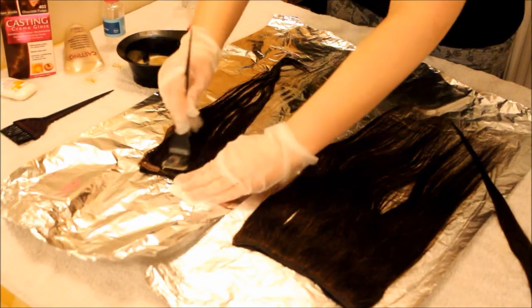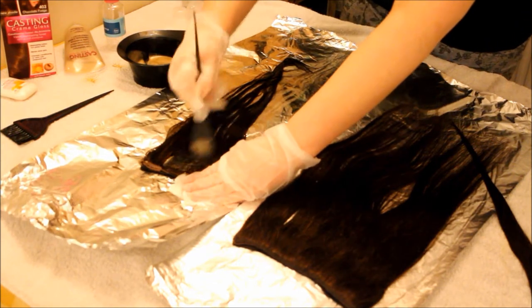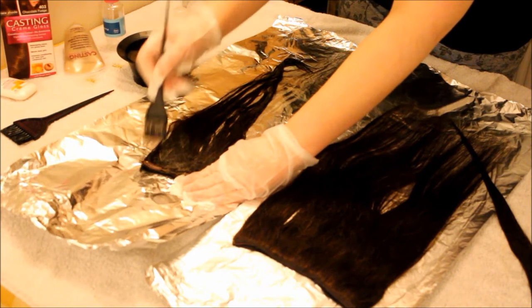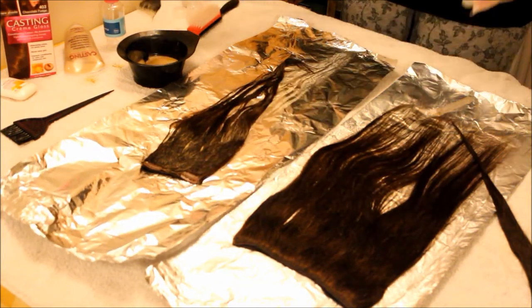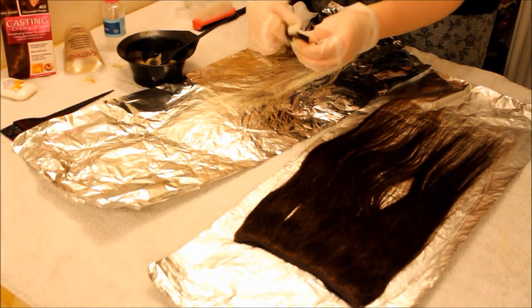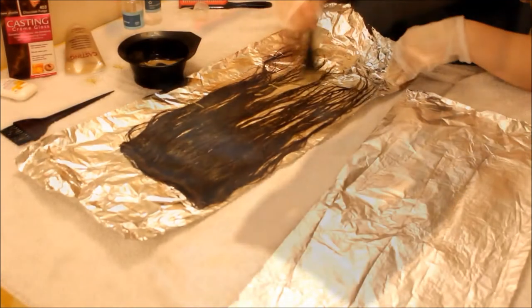Apply it throughout the whole hair and make sure you get it up right near the grips because you don't want to leave any patchy areas. I just turned the hair around to make sure there's a nice even application throughout the whole hair — you don't want those horrible patchy bits. Then I rubbed it in to again make sure it was even and that there were no patchy parts.